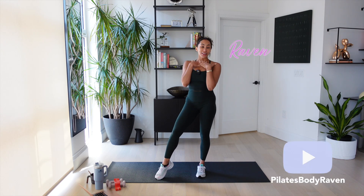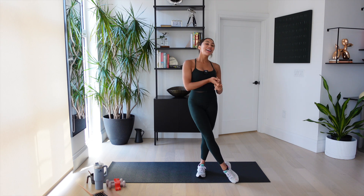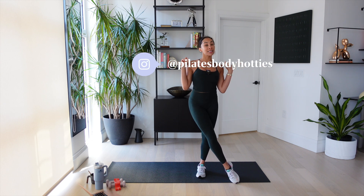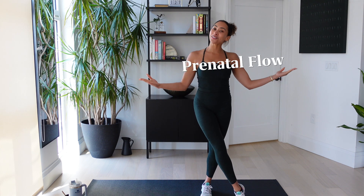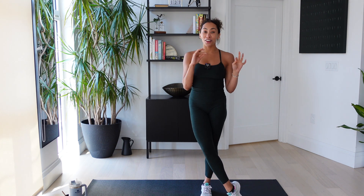Hi guys, my name's Raven. I'm going to be your Pilates instructor today. I'm a master Pilates teacher, trainer, bar instructor, and founder of the Pilates Body Hotties. Follow us on Instagram. And today is a super special day because this is my very first prenatal flow. I am so, so grateful for all of my prego mamas, all of our prego baddies on Pilates Hotties.